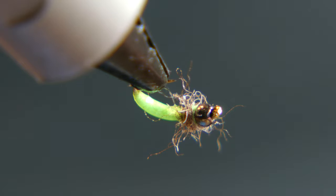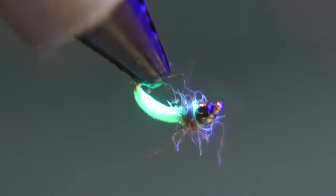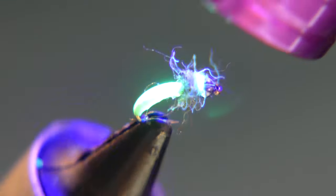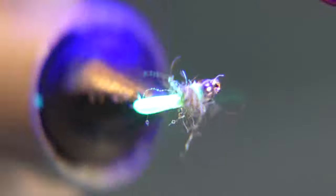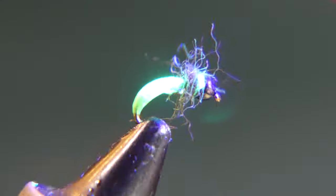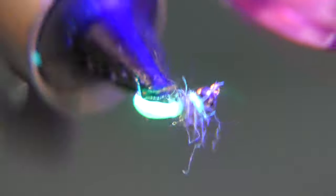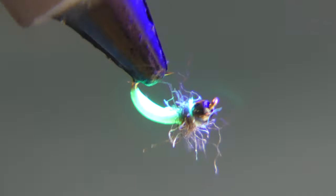Once you've got a nice coating of UV finish on there, take your UV light and give it a good cure. I like to spin it around as I'm curing something this small — that way it doesn't get a big glob of UV finish somewhere. You can still see the thread up against the bead when the light is on it, but that's okay. I don't think the fish cares that much — he didn't care when he took it the last time.